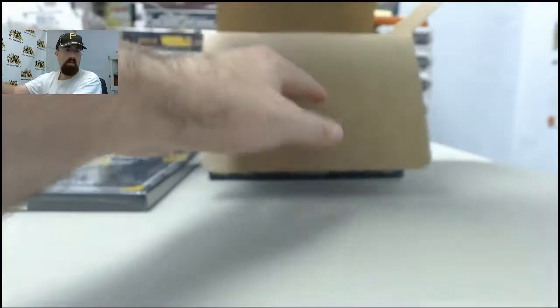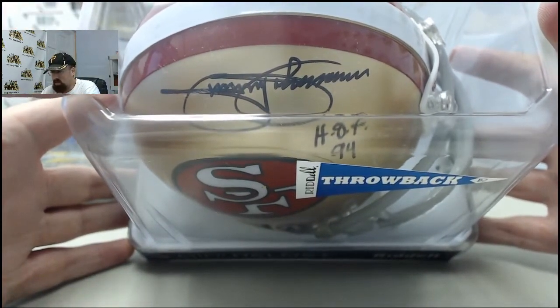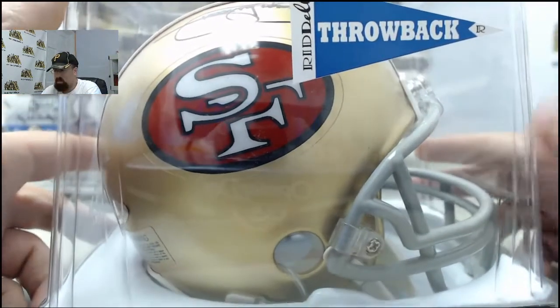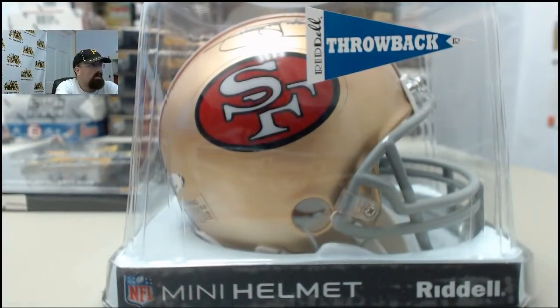And we've got 49ers — there's Moon Pie, you got it right Moon Pie. This is going to be Hall of Famer Jimmy Johnson with the Hall of Fame '94 for the San Francisco 49ers. Very cool on the throwback mini helmet. And we'll get that one out to you there, Matrock.